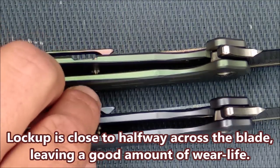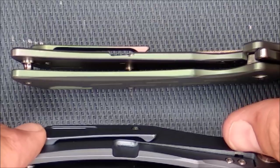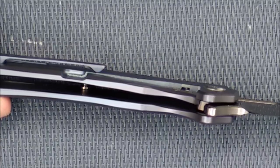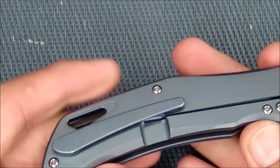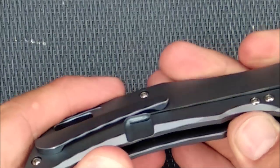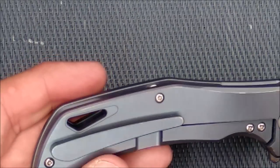You can see right in there where my thumbnail is — there's a little cutout, and that's where the over-travel stop arm is, so that you can't push the lock arm out too far. That's a good thing they've put in with that lock bar insert.